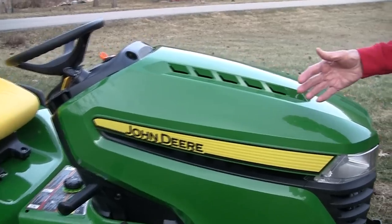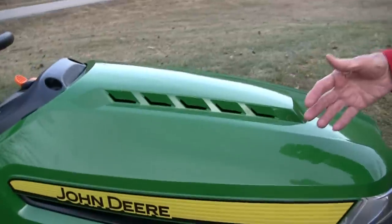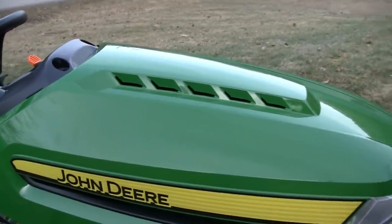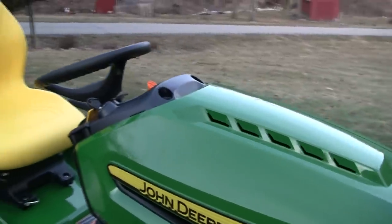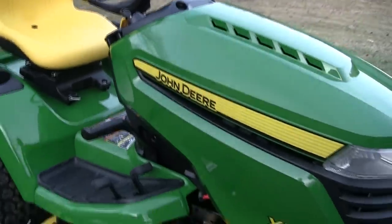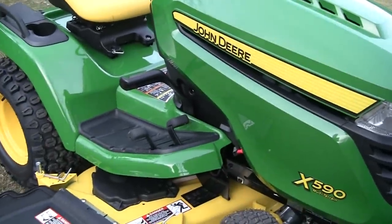Hot air is vented out the front grill, away from the operator, so the air isn't coming right at you. It also has excellent impact strength — in other words, it hides scratches and will not rust or dent.